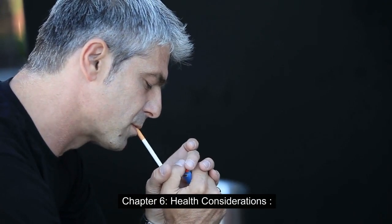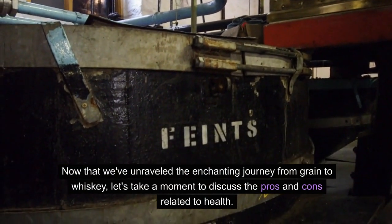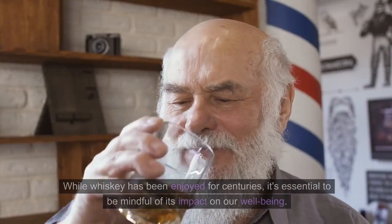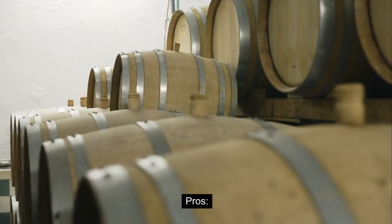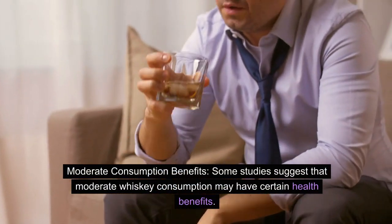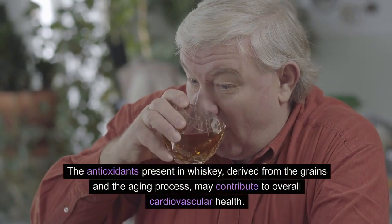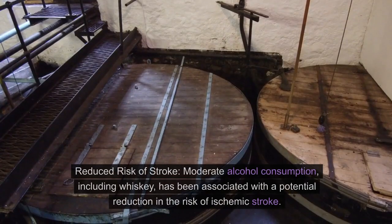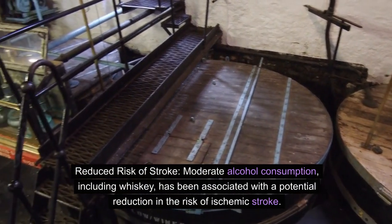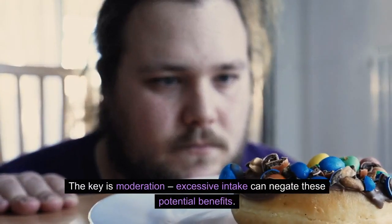Chapter 6: Health Considerations. Now that we've unraveled the enchanting journey from grain to whiskey, let's take a moment to discuss the pros and cons related to health. While whiskey has been enjoyed for centuries, it's essential to be mindful of its impact on our well-being. Pros: Some studies suggest that moderate whiskey consumption may have certain health benefits. The antioxidants present in whiskey, derived from the grains and the aging process, may contribute to overall cardiovascular health. Moderate alcohol consumption, including whiskey, has also been associated with a potential reduction in the risk of ischemic stroke — but the key is moderation.